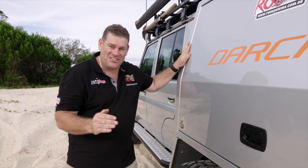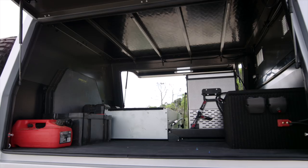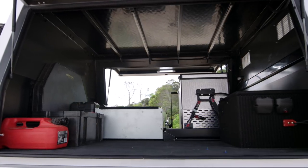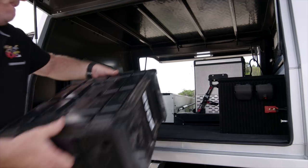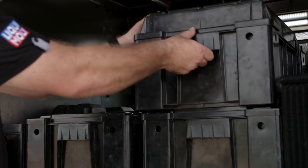Let me explain. Have you heard of monocoque construction? It's the latest in engineering and it's totally revolutionized the way things are made. The structural integrity is in the actual canopy itself, meaning there is no need for an internal frame. This allows more space inside for storage and is one of the reasons the canopy is so light.